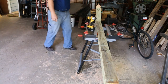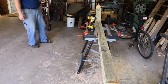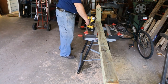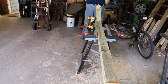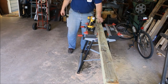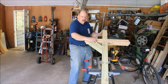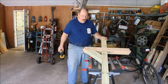There we go. All the screws in good and tight, the post is ready to go up. Now it just needs to be painted, but I think I'll do that tomorrow. One completed mailbox post.